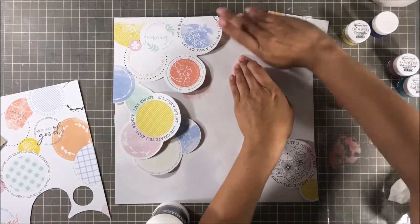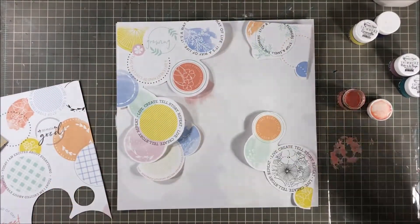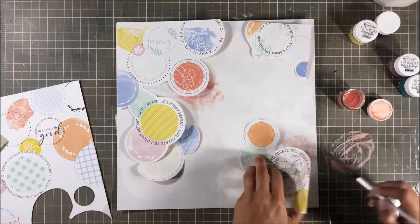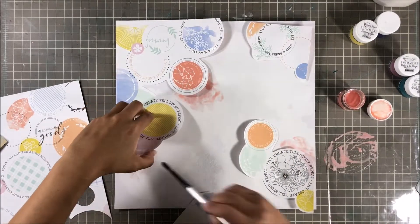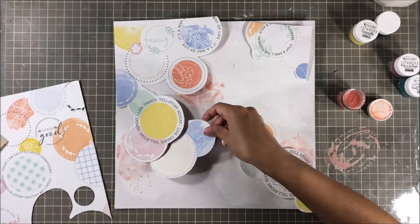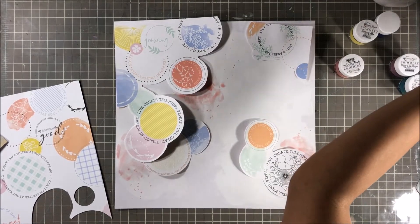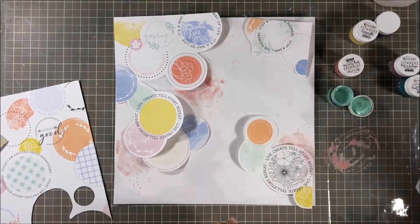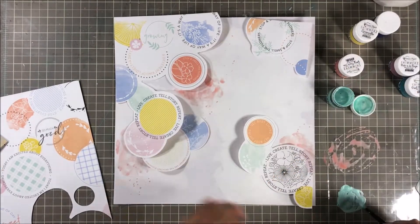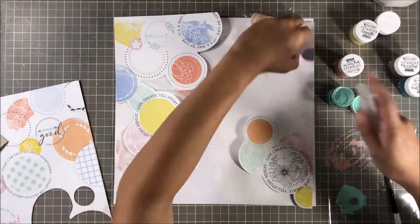I am going to be using the original Shimmerz colors on my layout today. I've talked about their newest colors previously in a few of my other videos — I'm completely obsessed with them and I'm featuring three of those today. The first one is Going Peach Side, which I am painting on right now. I'm kind of trying to do color on color, putting the color underneath or right next to whatever the pattern paper is. It's a beautiful peachy color with lots of shimmer.